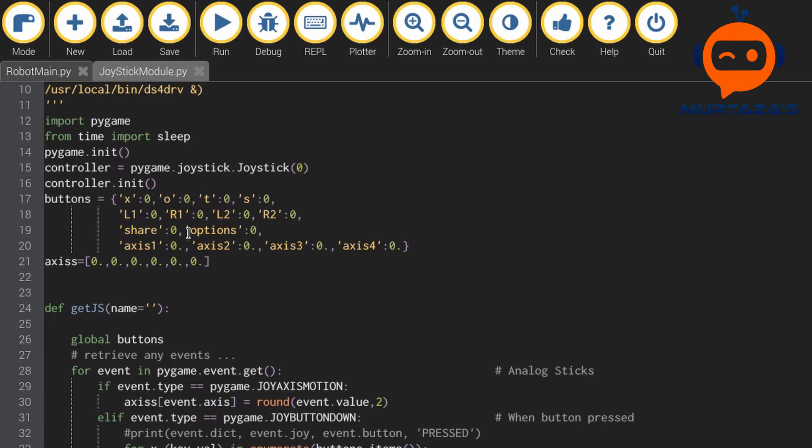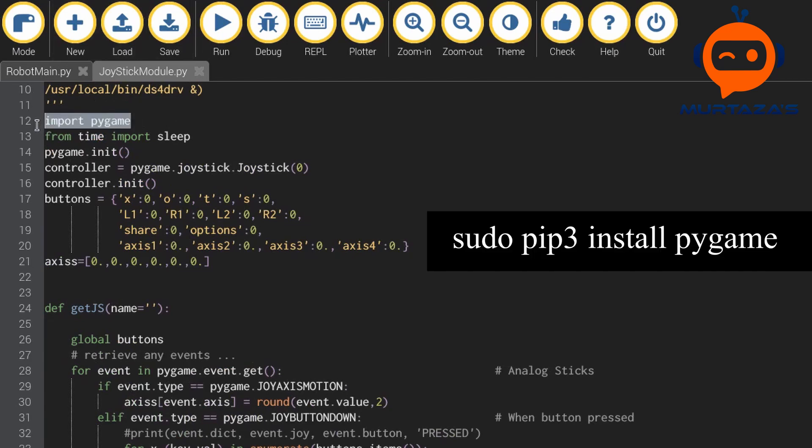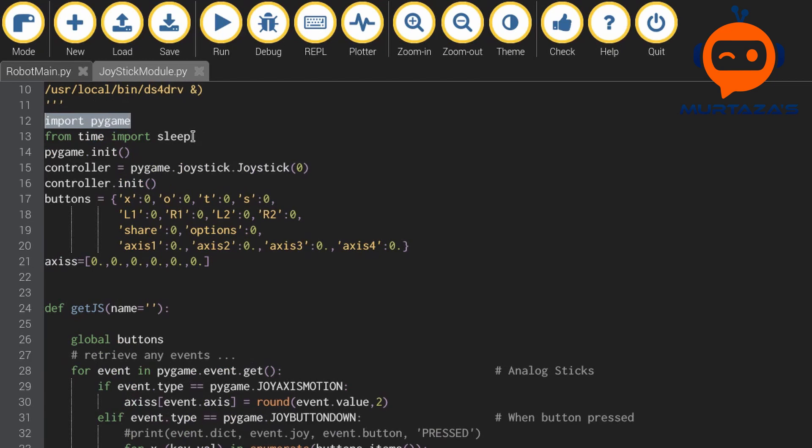The first thing we are going to do is import pygame. Based on this package we are going to detect the keystrokes. Then we are going to import time and initialize pygame. Now we have to define our controller — we will say that we are going to use ID number zero. If you have more than one controller connected then you have to change the number, similar to using a camera in OpenCV. Then we have controller dot initialize to initialize this controller.